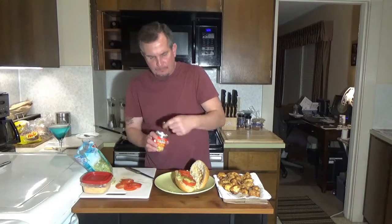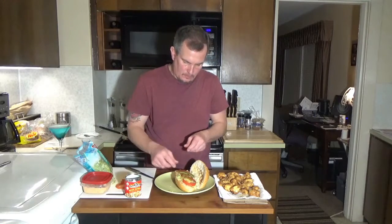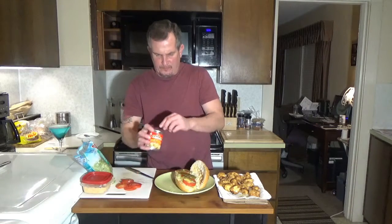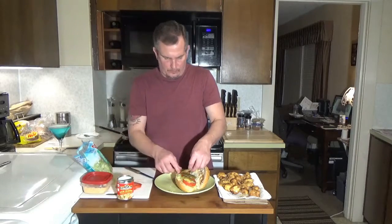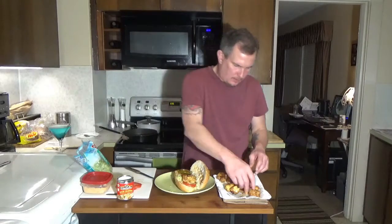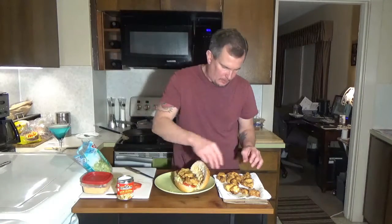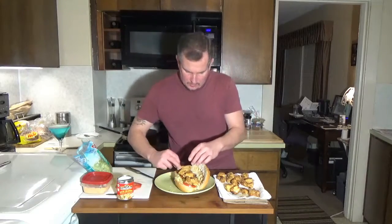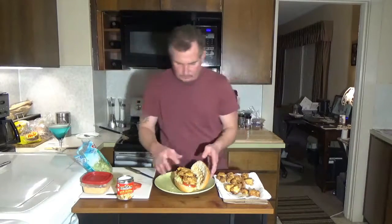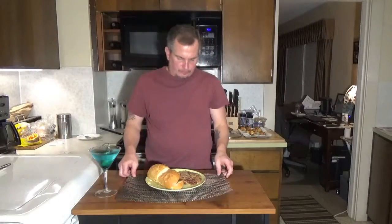And we're going to take our alligator and slap that on there — a few of these nuggets — and there you have it.